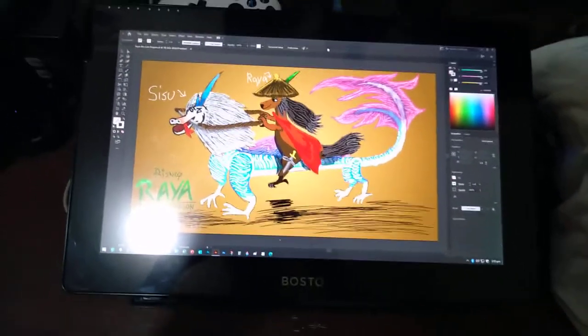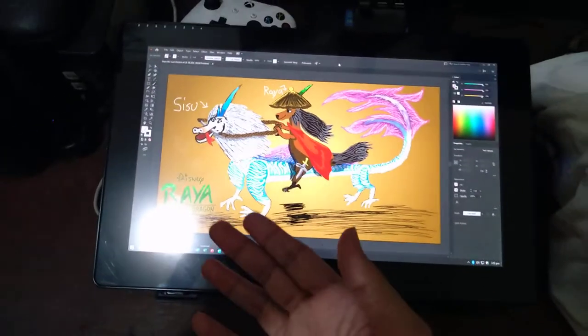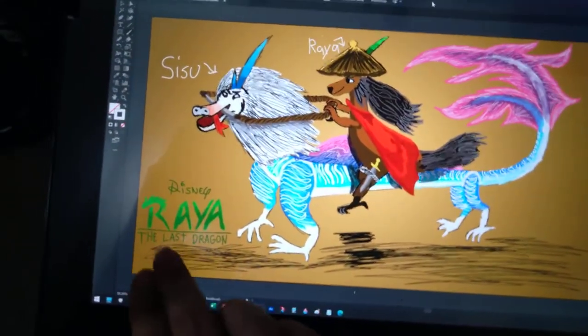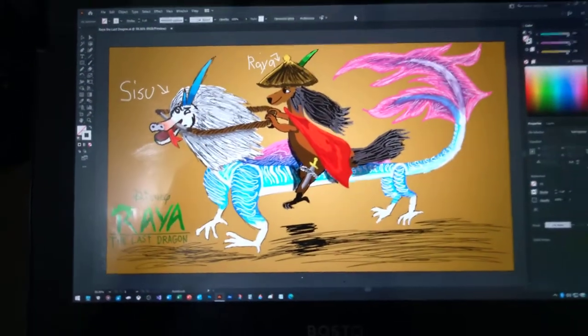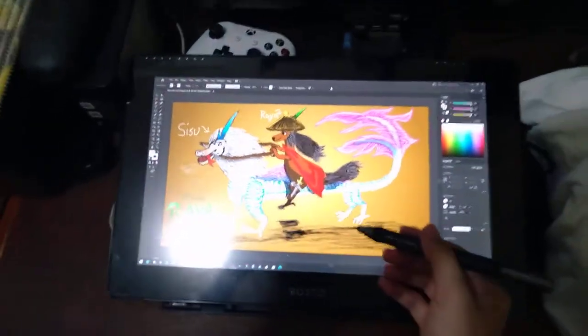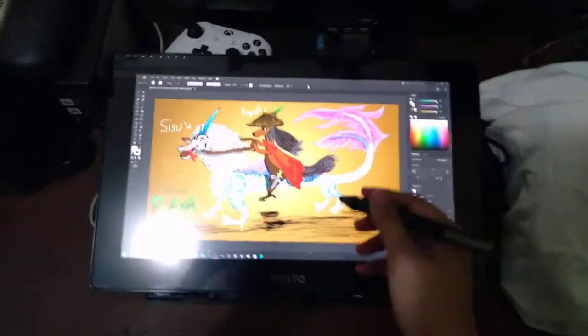Hey guys, what's up! This is Sisu from Raya and the Last Dragon — one of the best drawings I've ever done on this tablet. I love to draw!